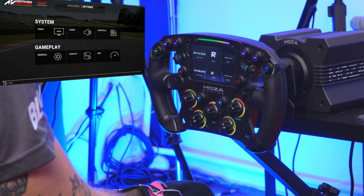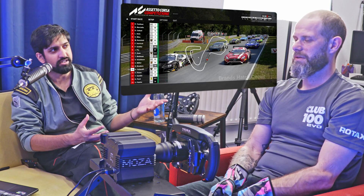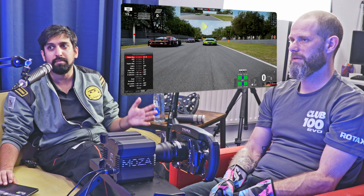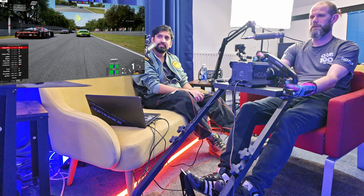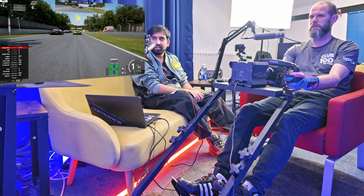We're not born sim racers — we've kind of come into it. So if some of these things seem basic, apologies, but we're learning as we go. Hopefully it's helpful. It already feels more responsive. Yeah.